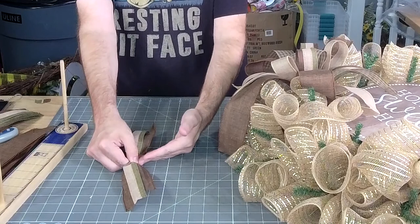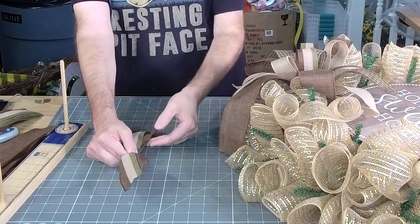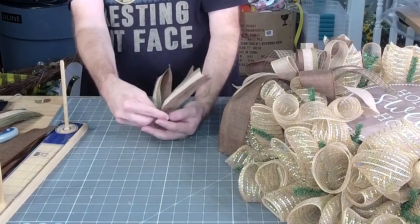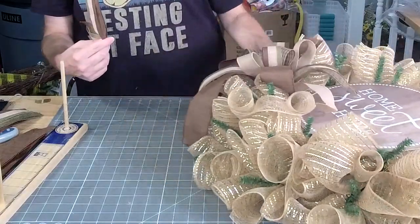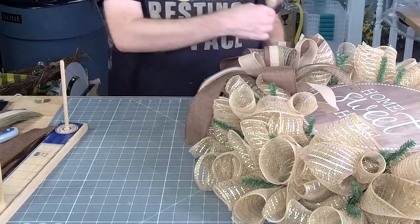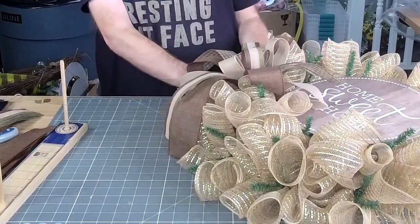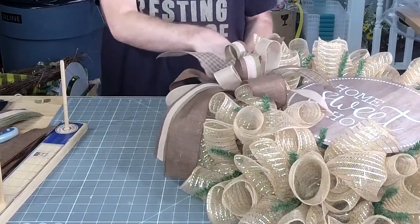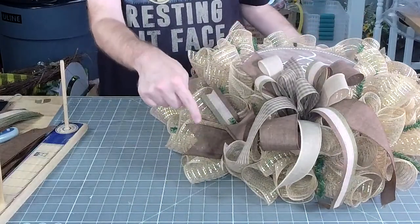Y'all, we're taking our 12-inch tails. We're laying the 2.5-inch underneath the 1.5-inch. Pinch it right in the middle, give it a little push back like this. Then we're going to add one all the way around. Once you get them in there, just spread them out.